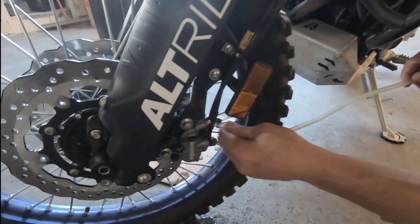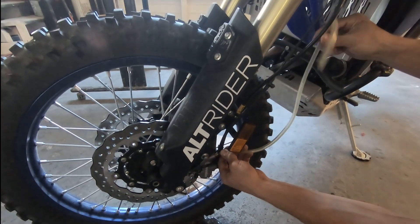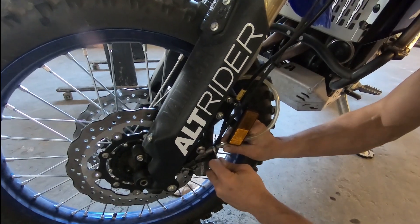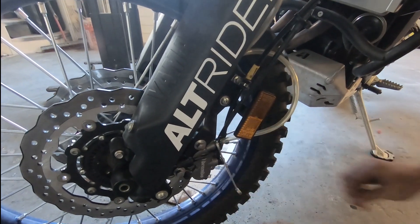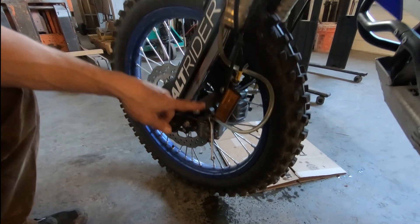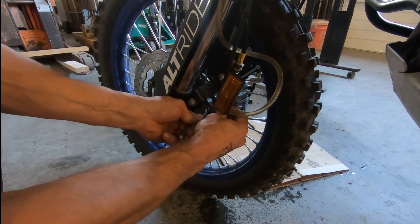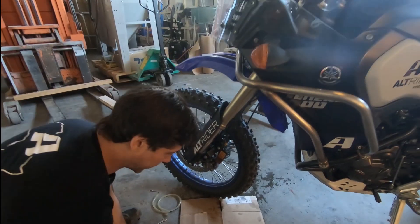I've got the boot off, set my little drain hose to catch the bubbles, and get it up in the air. Again, only need to take it off a quarter turn and stroke through. No bubbles now - full stroke through, checked, bubbles are out - and I'll go ahead and tighten that off.